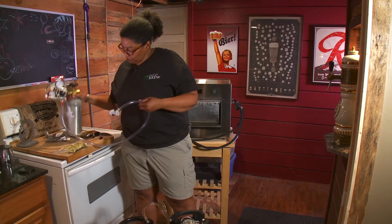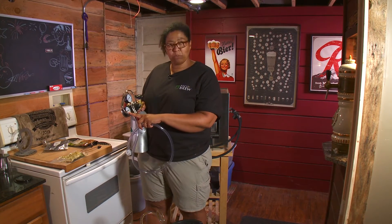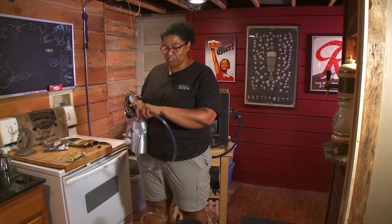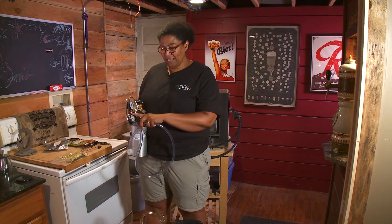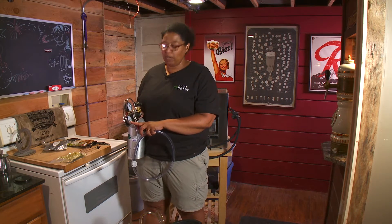My CO2 cylinder has a gauge cage on it. This cage, which you can get at a homebrew supply shop, protects the gauges if they should fall over. They're delicate and you need to keep them calibrated, so it's a good idea to get one. The pressure setting for this process is between 4 and 5 PSI.